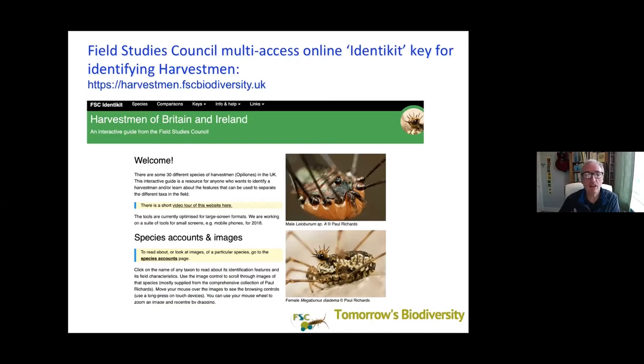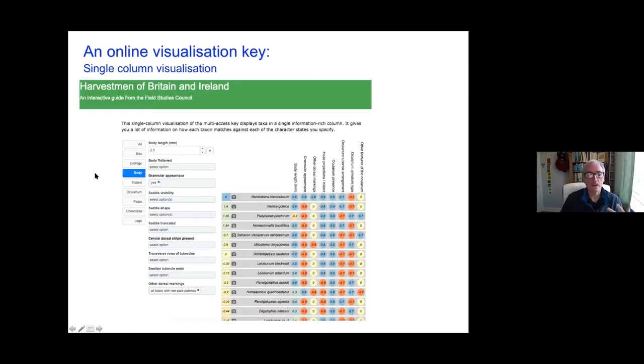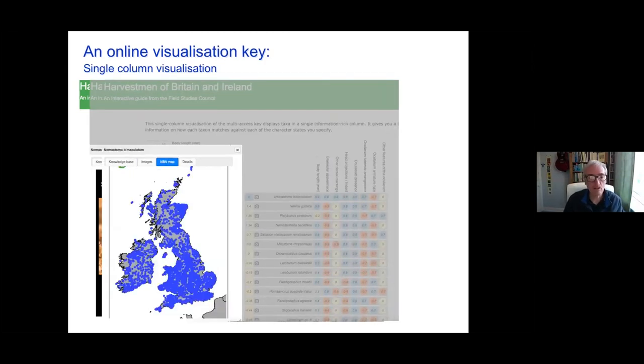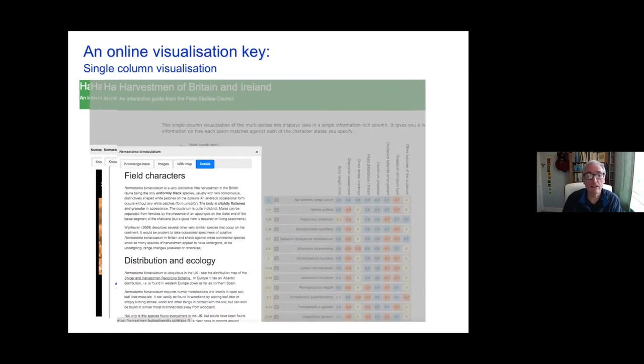Just to recap again on some of the resources you can use — the Field Studies Council produced Identikit system which is online for free. If you go to that link, it gives you the opportunity to look at a whole range of different characters which I will describe in some detail shortly. You can look at the body and look at different aspects of the body and then it will tell you the most likely species that could be. Looking at a particular creature, you've got the options of a gallery, options of looking at maps to see if it's likely that the species is near to where you are.